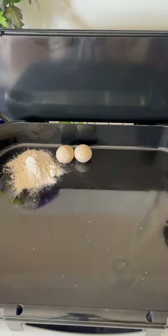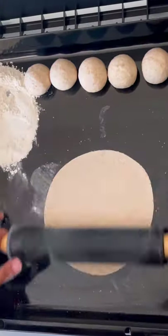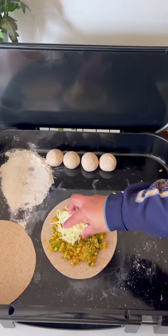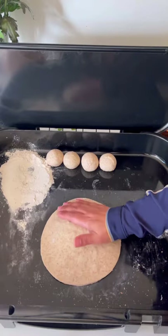Take some flour on the side and make small dough balls. Roll two dough balls to the same size. Add some aloo stuffing in the middle — make sure the stuffing is cold — then add some mozzarella cheese on top and secure it with another rolled dough.